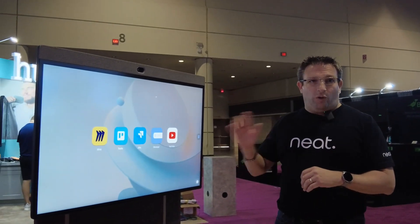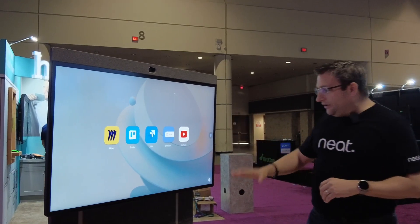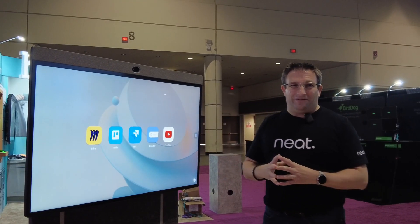Neatboard 50 will be available towards the end of the summer, early fall, later on this year. A tabletop stand, wall mount, adaptive wall mount, and also our adaptive trolley stand as well — with a little shelf on the back, recycled material, acoustically treated. So overall a great experience, and we're so excited to bring this to you later this year.